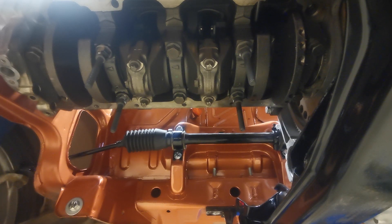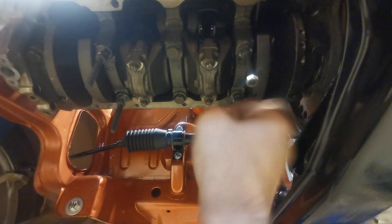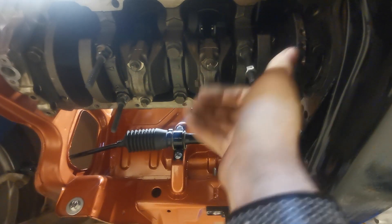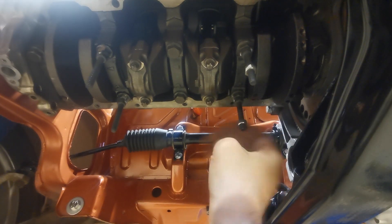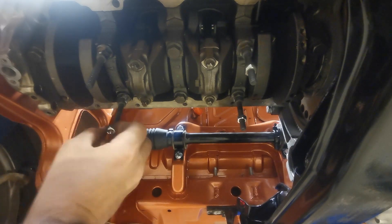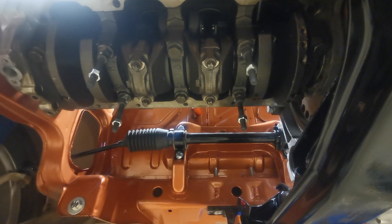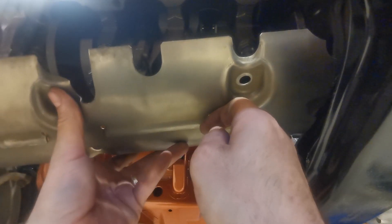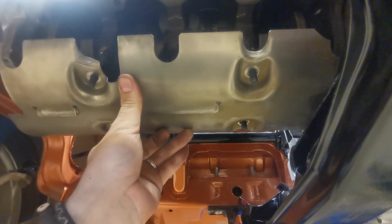That's it — four windage tray bolts done. The last thing now is to put some nuts on these bolts. These are the ones that stop the tray from going too high up. So there are four nuts there just to stop the tray from going too high up. Now all we're going to do is put the windage tray in its place.